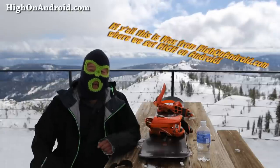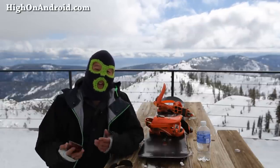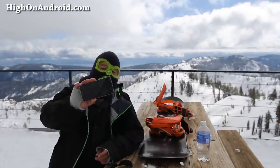Hi folks, this is HowOnAndroid.com where we get on Android every day. I'm over here at Lake Tahoe. This is the high camp over at Squaw Valley. This is an elevation of 8200 feet. We're really high right now and I wanted to get you guys super high on Android and I thought it would be a good idea to do a review of the G Flex 2.